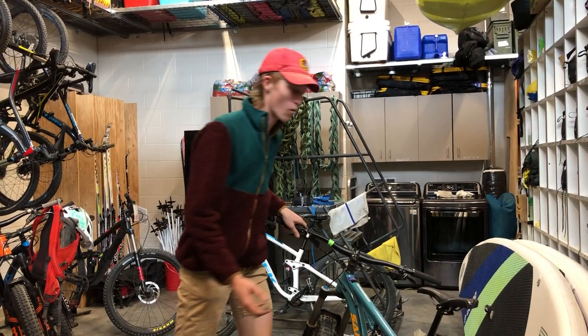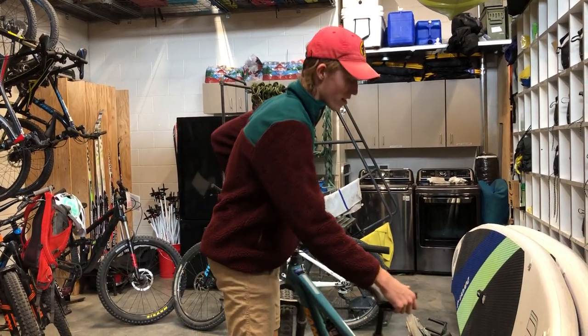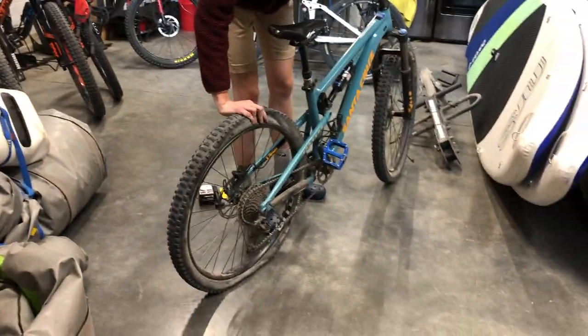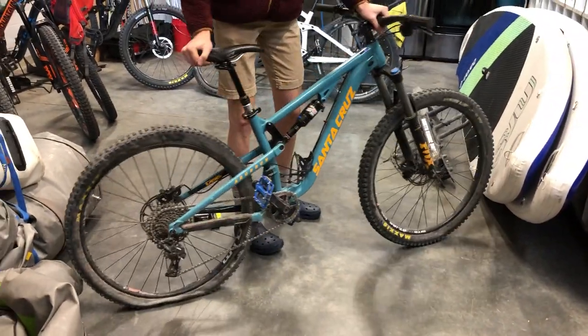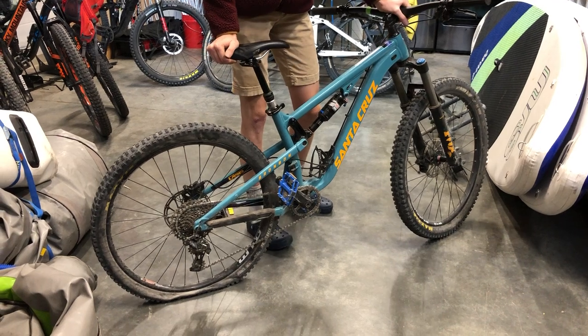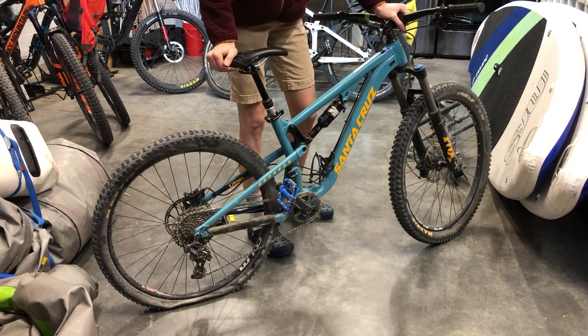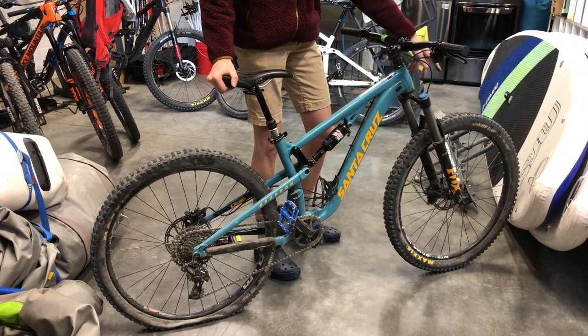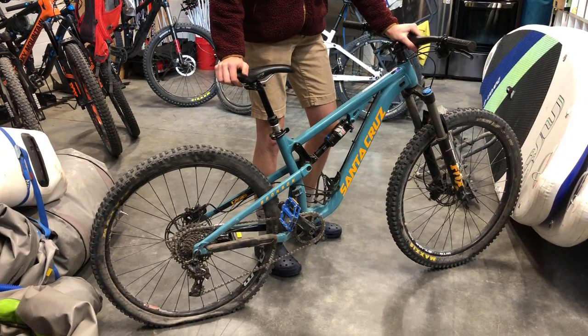If you get a flat tire on your mountain bike while you're out riding, the first thing you're going to want to do is take off the rear, or whichever tire is flat. In this case we've got a rear tire, which is going to be the harder of the two to fix, so that's what we decided to show. It'll be the same for the front, just a little easier to take off.